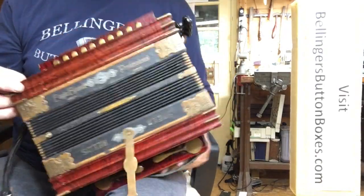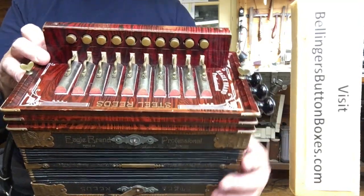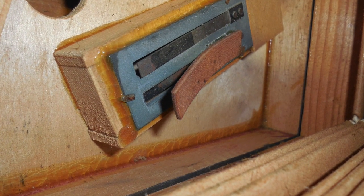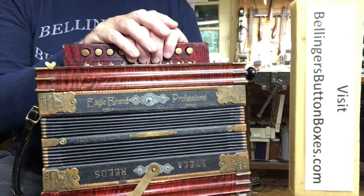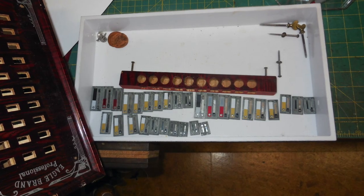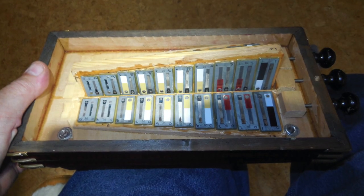As is very common for these old instruments, all the original leather valves on the reeds were curled and non-functioning. So I took them all off — all the reed plates, all the leather valves — cleaned the reeds and put modern plastic valves in their place.